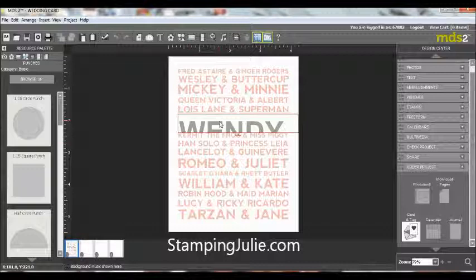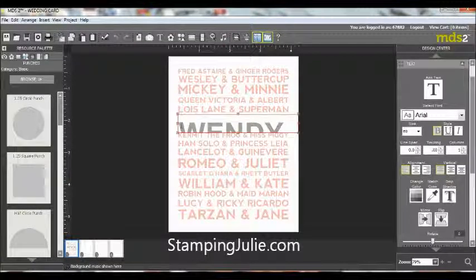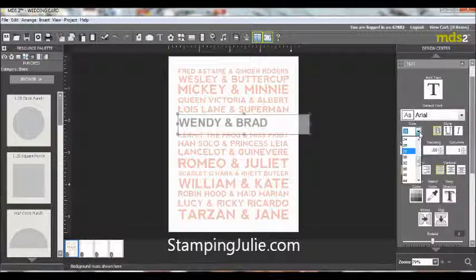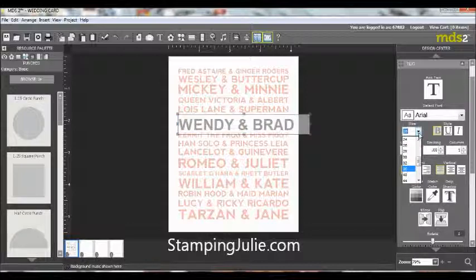What happened when we imported this is you can see how the stamps sized according to the four and a quarter by five and a half, but the text did not. So all we have to do is go in and select that text and change the font size. We're going to go down a lot — let's try 36. Okay, so we're resizing this and finding the right size. Just experiment a little bit.